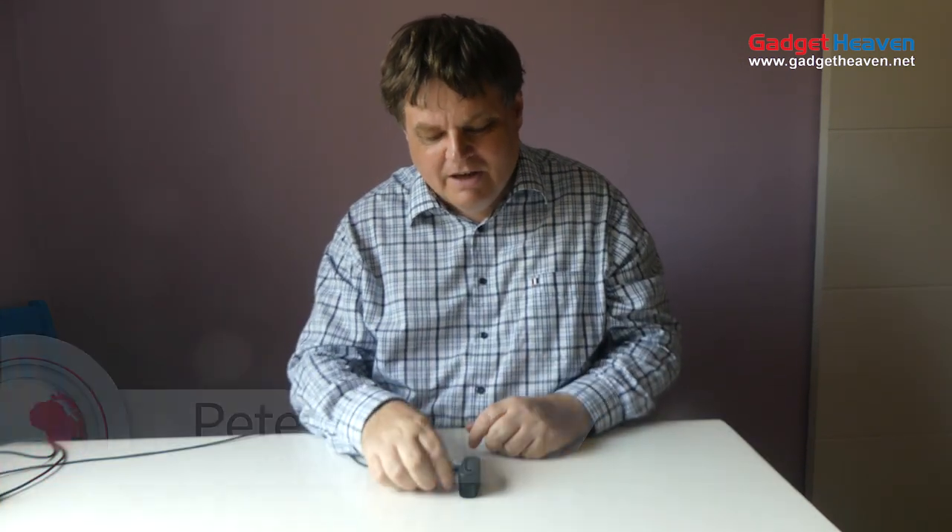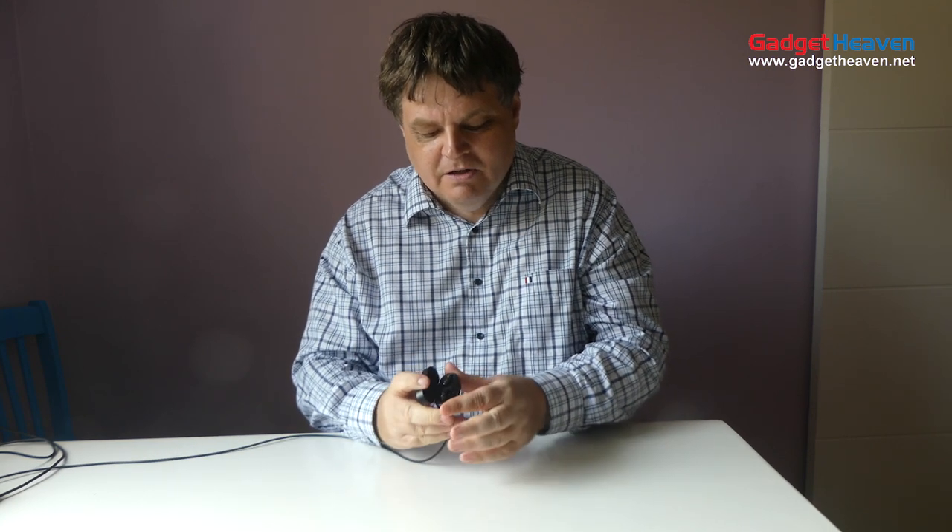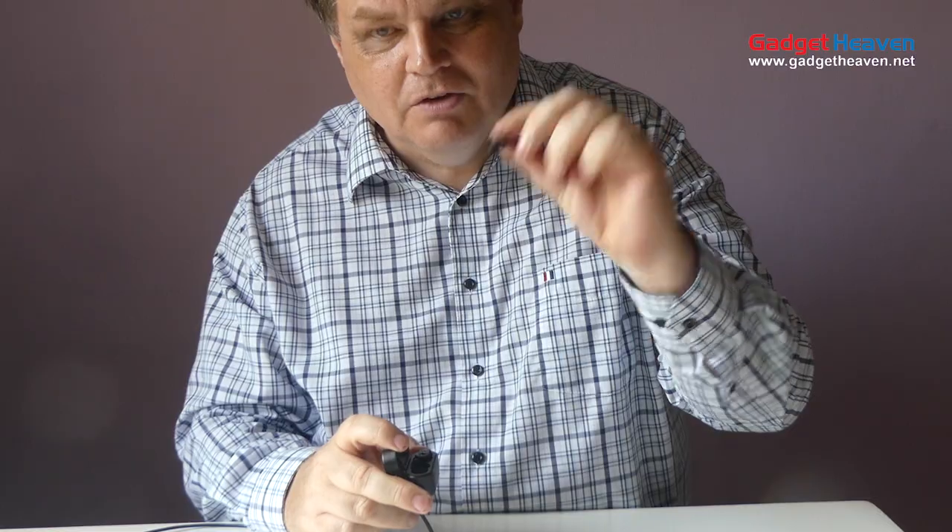QuietOn have done a great job producing these headsets so that you can have a good night's sleep. It's a nice neat little box, it's really small. The earpieces look really great. Here they go — different sizes.